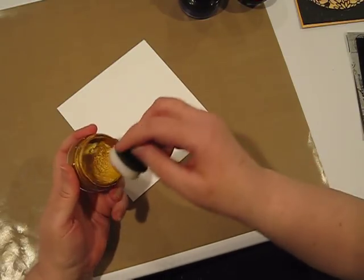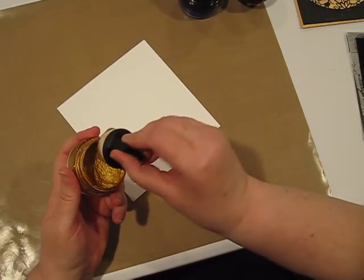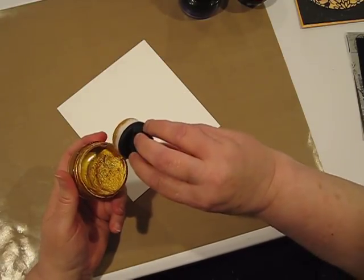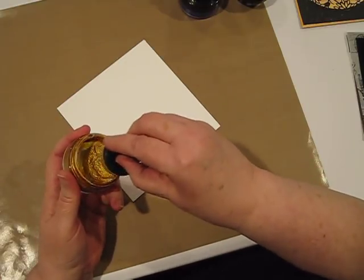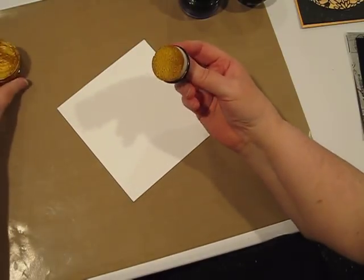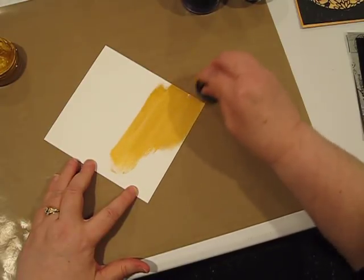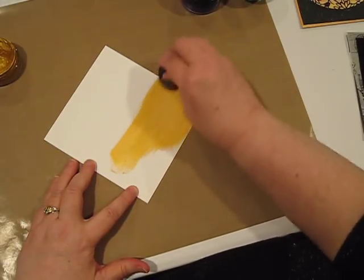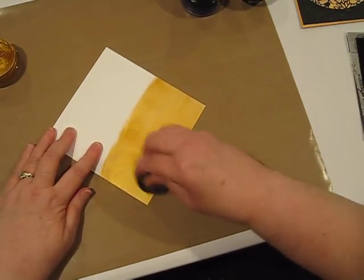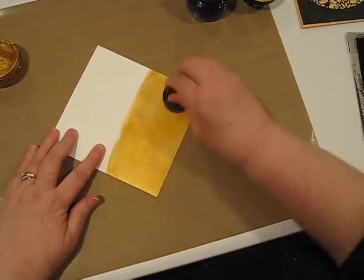Dip the applicator in your solution and, in the spirit of the Olympics, we'll call this a little ski ramp — pull it up and wipe the excess off on your jar so you have a nice coverage amount without a lot of extra bulk. Now start applying. Look how nicely this applies. Be sure to put scratch paper or a craft mat behind what you're doing. Look at the beautiful coverage you get with this product — it's very blendable.